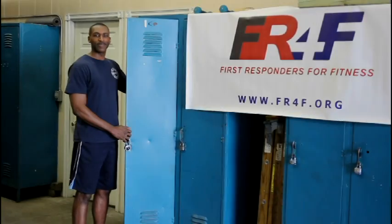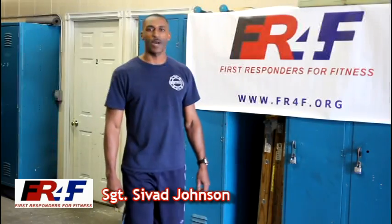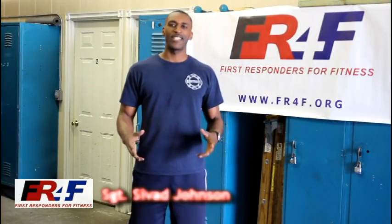Hello, I'm Sergeant Saquad Johnson. Welcome to Fitness with a First Responder. Having 18 years on the fire department in Detroit, I recognize the importance of being prepared as a first responder. Today, I'd like to share with you one of the workout routines we do at my fire station to help us perform our duties and maintain our fitness.